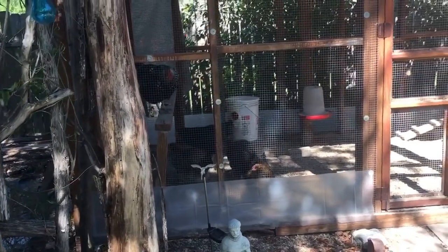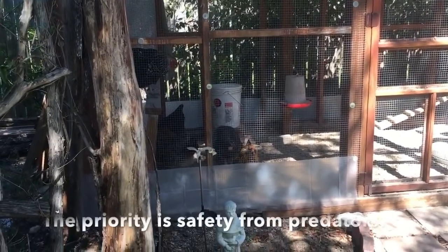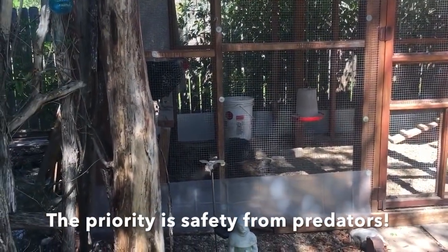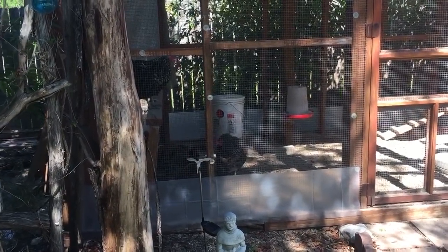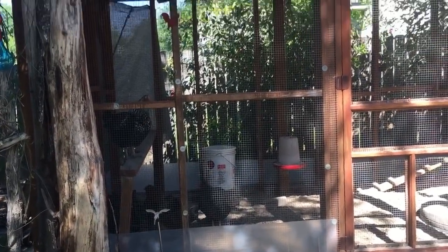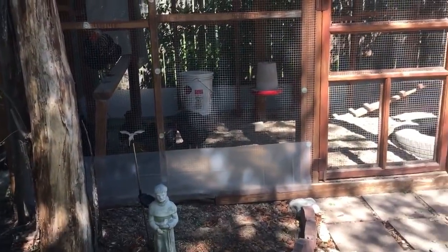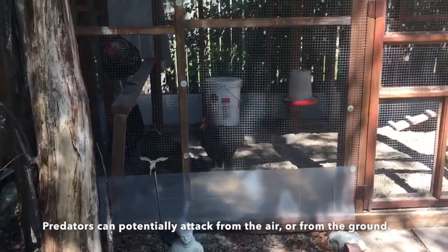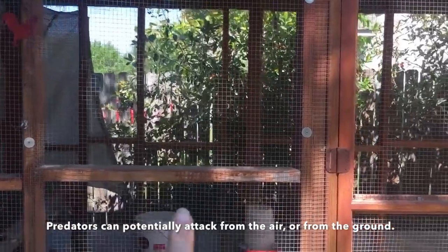The first thing to me, the most important that trumps everything else, is predator proofing. It doesn't matter how cute your coop is, or how easy it is to get eggs. If something can come along and grab your birds in the night and eat them, nothing else really matters. You need to think about flying predators — are your chickens protected from the air? — as well as predators who will just get in from the ground. The first thing, and it's really easy to see on this coop, is hardware cloth.